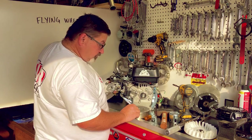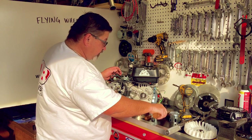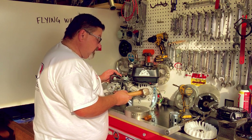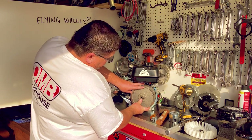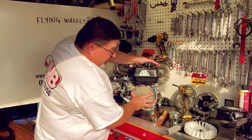I'm going to put the stock key back in because we are going to be building this engine for performance at a later date. I'm just going to tap that in ever so gently, half moon side in first.